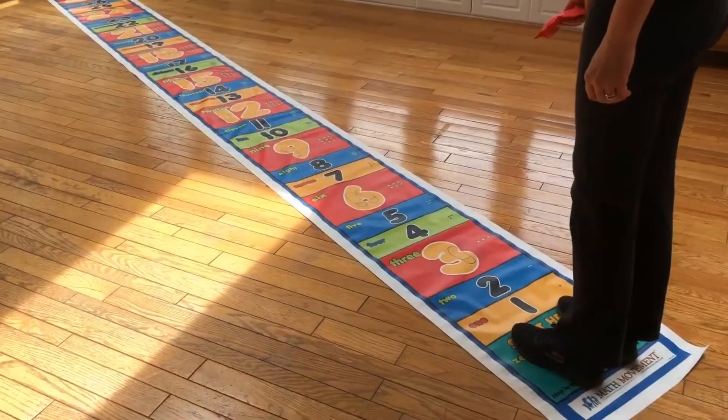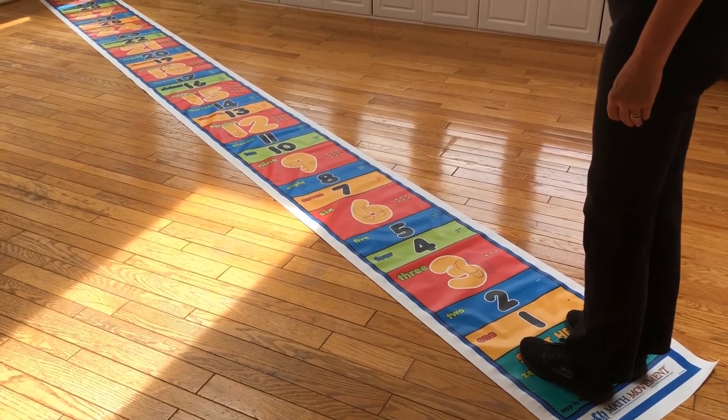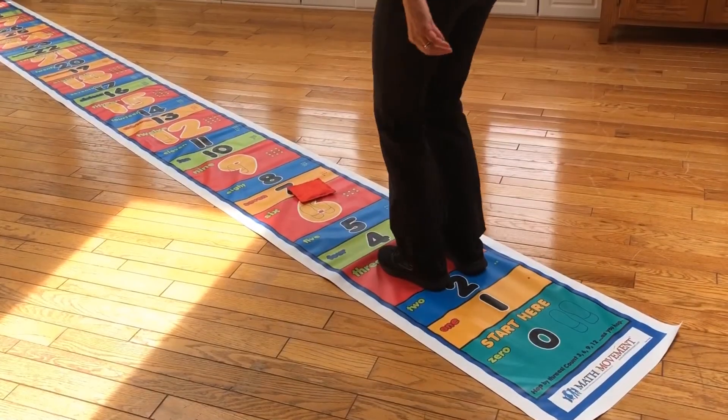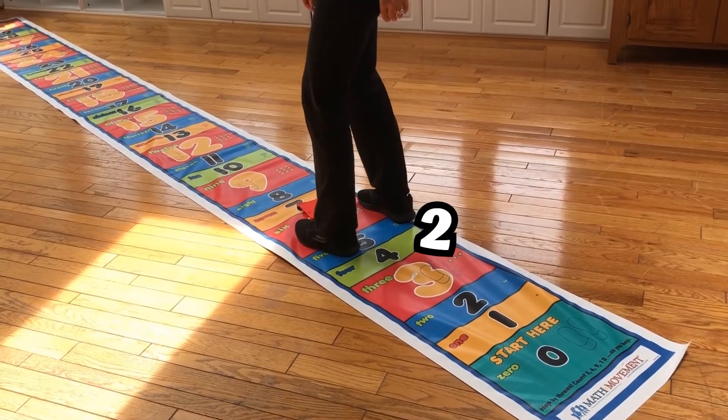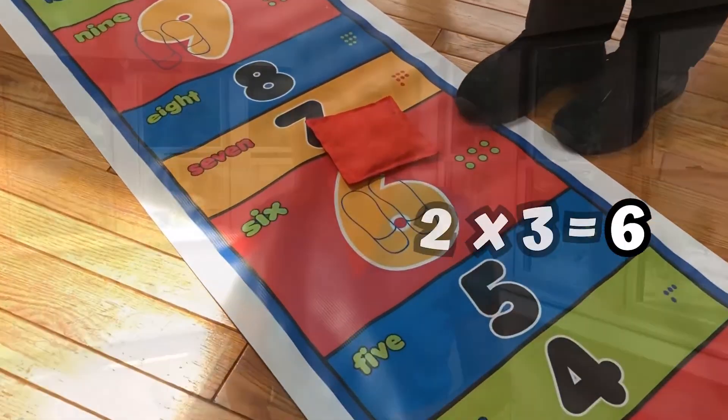Now we're going to use a bean bag to play another multiplication game. Starting at 0, I'm going to toss the bean bag. It landed on 6. So what times 3 is equal to 6? One, two. So 2 times 3 is equal to 6.